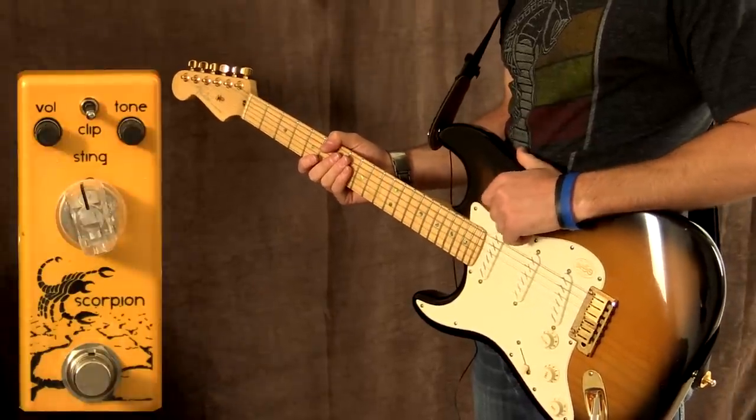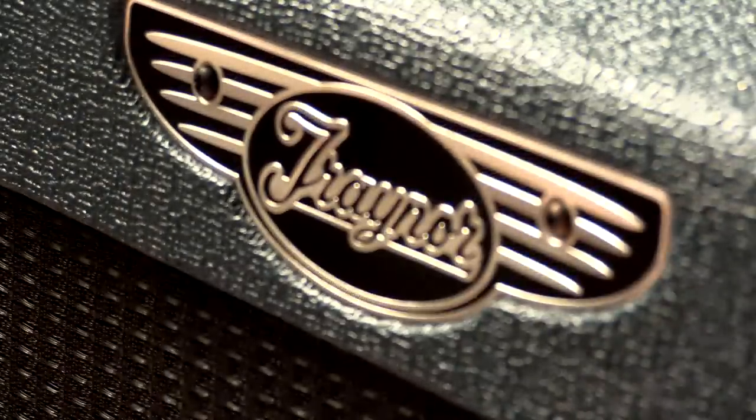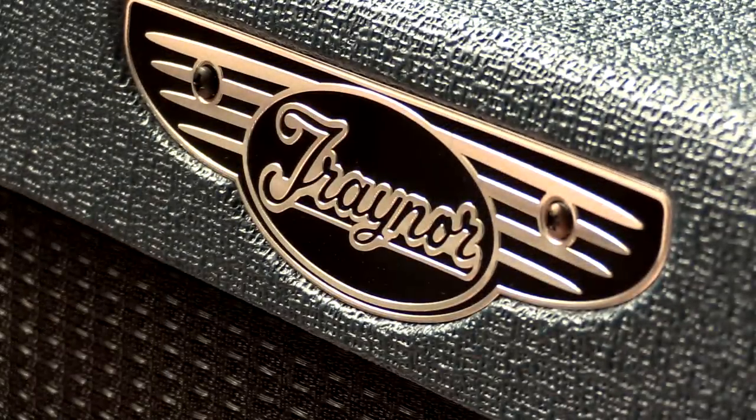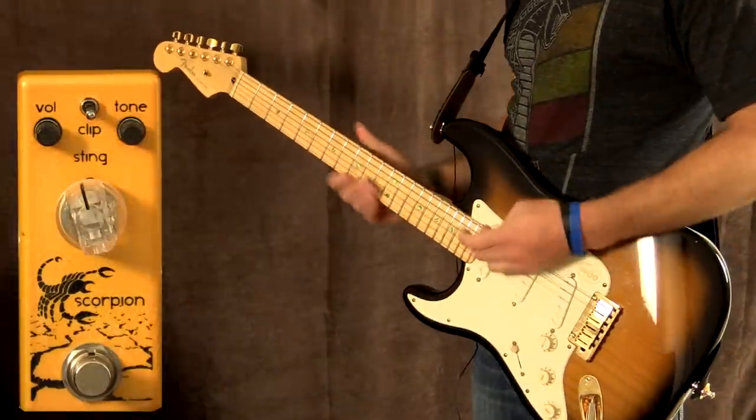I'm playing my Fender Strat loaded with a set of Zexcoil Texas pickups into a Yorkville Traynor YCV50 amplifier — the blue amp — loaded with a Swamp Thing Eminence speaker. This is the neck pickup tone on clean.